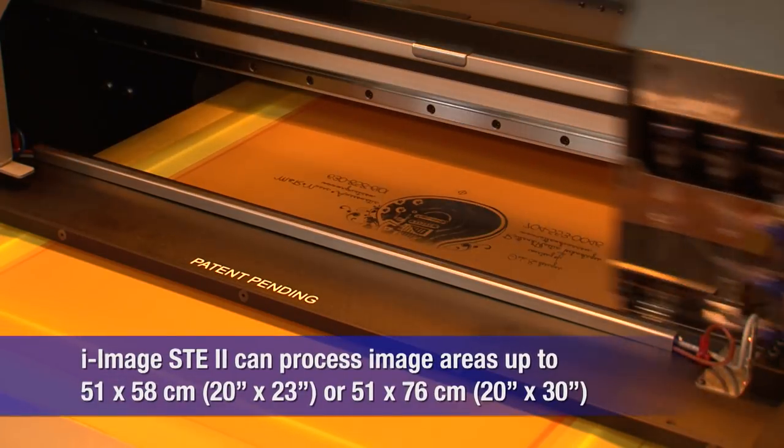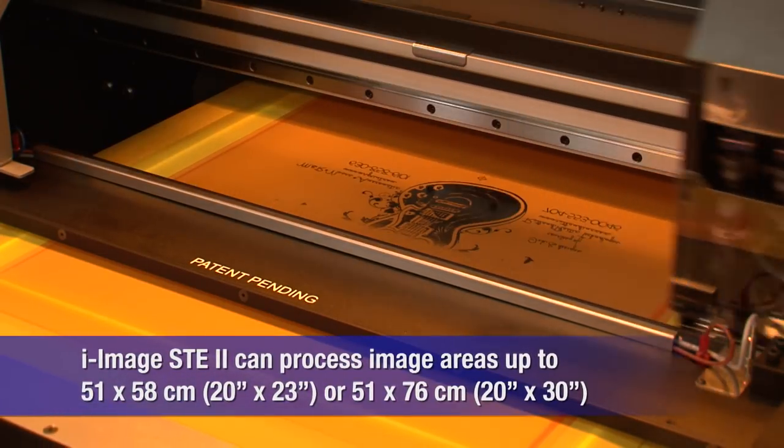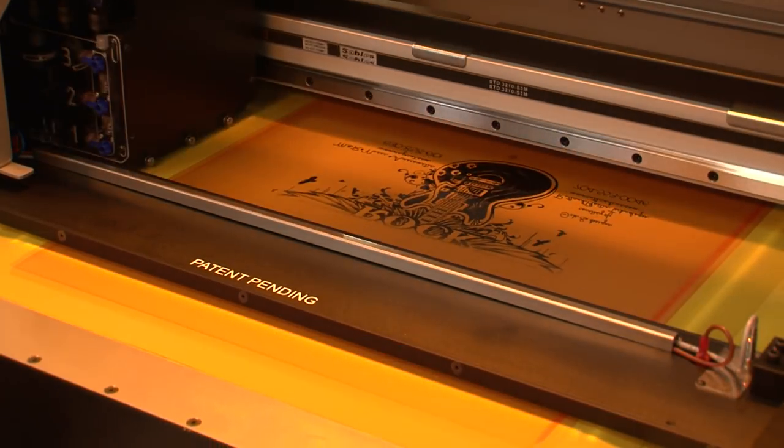On the inward pass, iImage STE2 quickly processes screens that are pre-registered for M&R's Trilock.